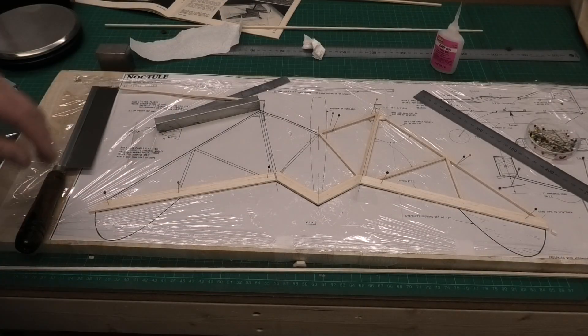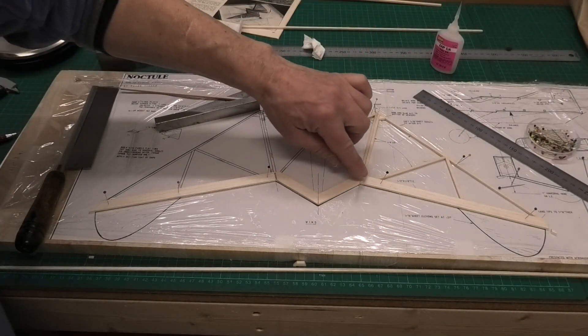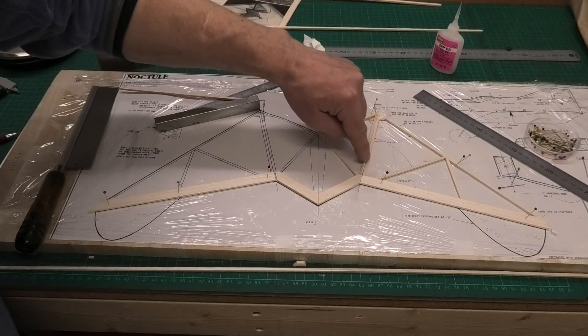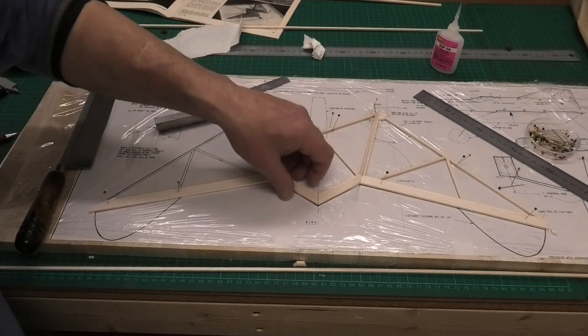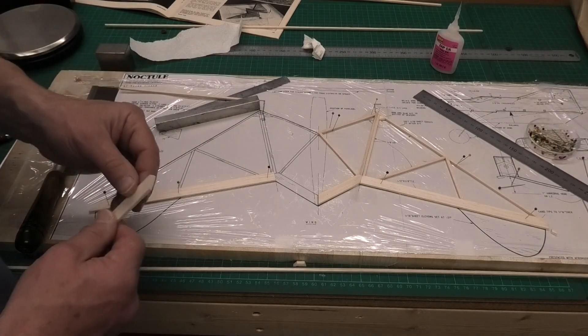We cover the top with tissue and then we build the fuselage and the tail on top of the tissue. It's just a really light structure and I'm going to be using some of the lightest balsa I've got. I've got the one wing built already and I've put in little bits of plastic just to stop these joints from sticking together. I came to build this side and as I always say, don't trust the plans.